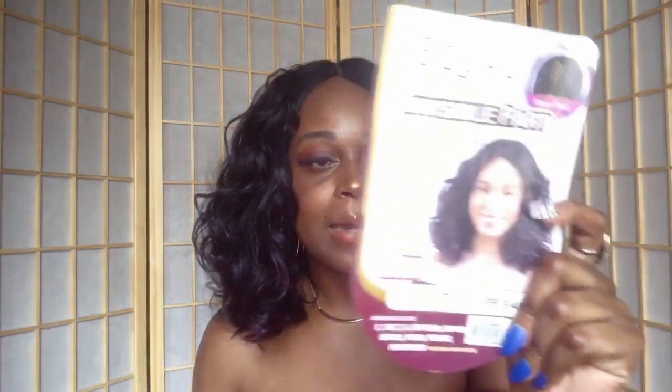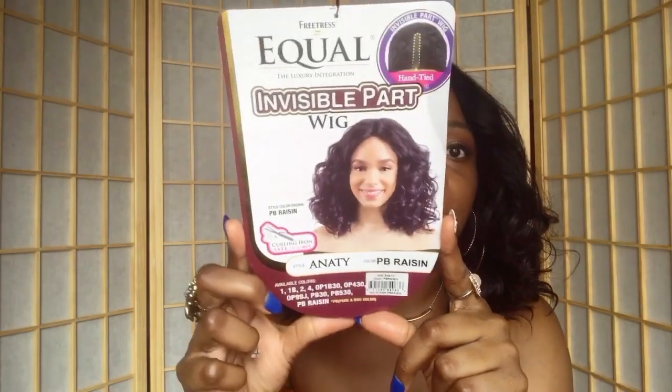This unit right here is giving me some Diana Ross vibes — like, seriously it really is. This unit is by Freetress Eagle and it is called Anita, and I got it in the color PB Raisin.